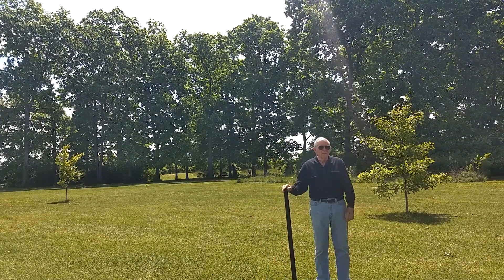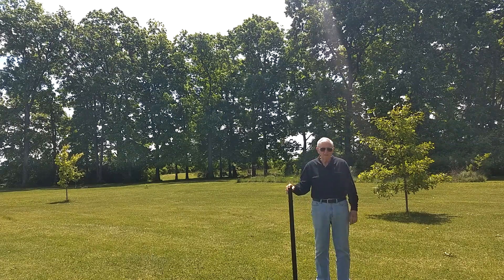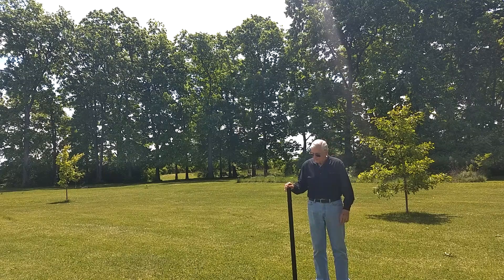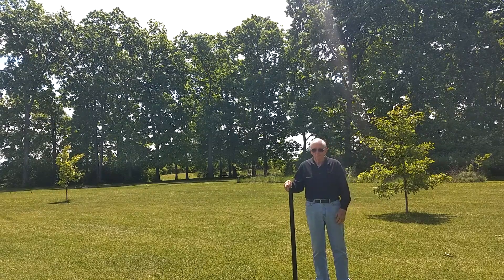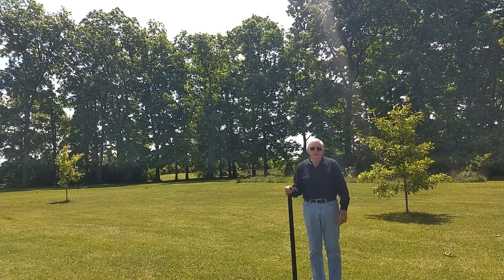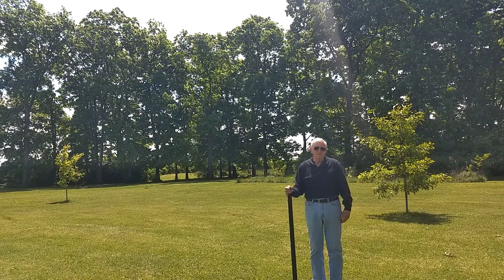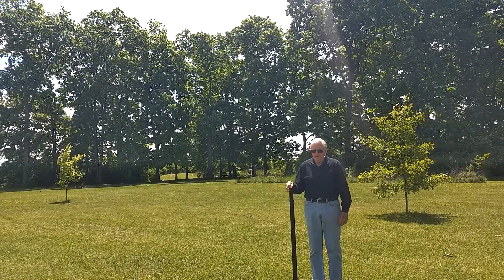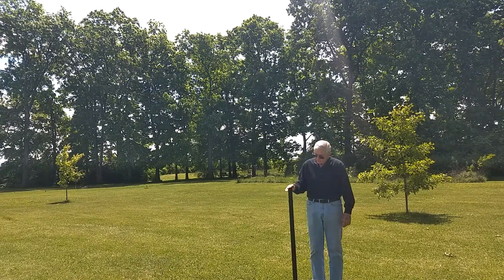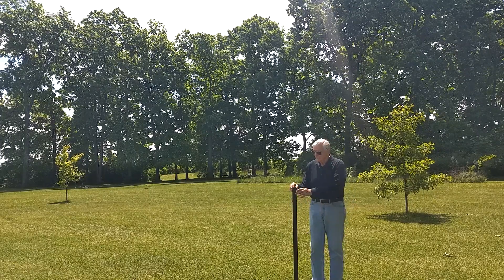This is a telescoping fiberglass mast. They're becoming very popular for portable antennas. This one will extend out to 32 feet, roughly 10 meters, and collapses to 46 inches, just a little over one meter in length.